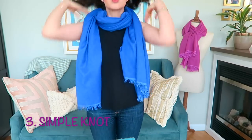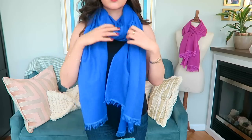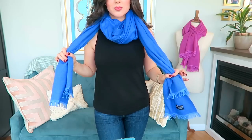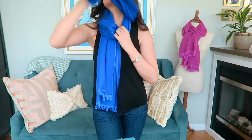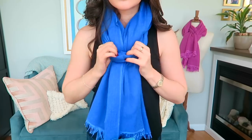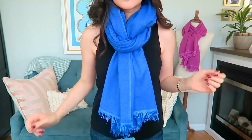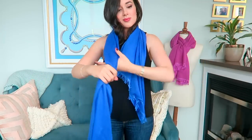Thirdly, we've got the simple knot. When I'm in a rush this is probably my ultimate go-to because it just looks very polished and ladylike. I just go ahead and create a loop behind my neck and then stick each of the ends through. This is one that especially benefits from fluffing and volumizing — you want to make sure that the seams of the scarves are tucked under and you're pushing the body of the scarf through a little bit to create some volume around your neck to give you that cozy look.